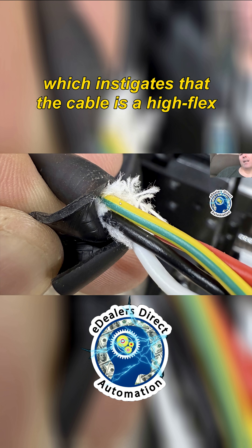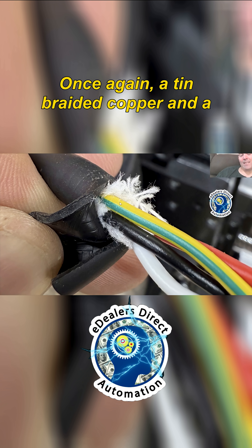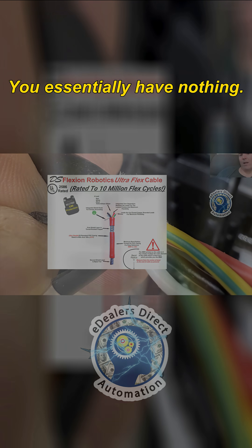This indicates that the cable is a high-flex cable, but without shielding. I say double shielding: a tin braided copper and a mylar foil to mitigate both forms of EMI. Without that, you essentially have nothing.